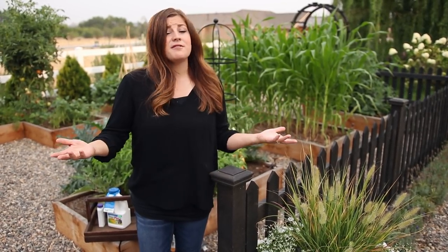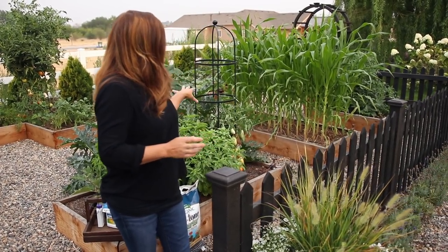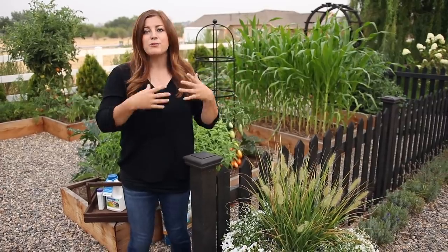Hey guys, good morning. In today's video, I want to give you a tour of our vegetable garden and show you how everything's doing. This is the first year I've planted in this space, and I'm so thrilled with how everything's doing, especially given that it's been over 100 degrees for the last three weeks. I really want to go bed by bed and show you how everything's doing and what I'm growing currently.